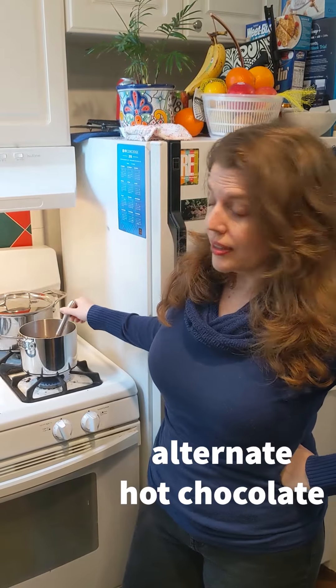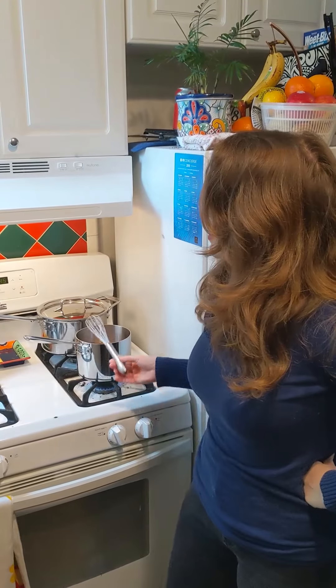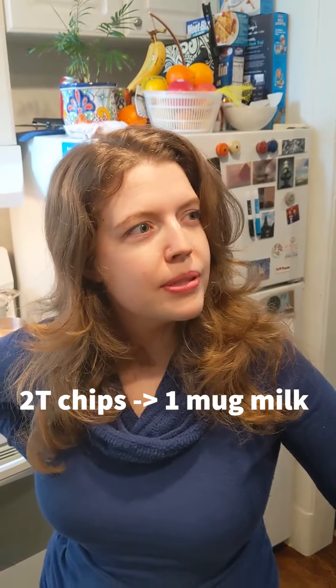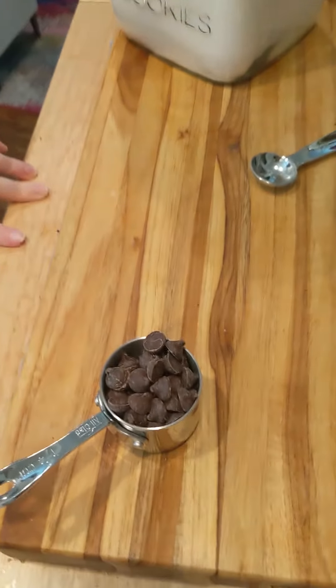Another way you can make hot chocolate is to heat up your milk on the stove or in a microwave, get it pretty close to boiling, and then just in a mug add some chocolate chips. The fun thing about that is you can customize it — dark chocolate chips, semi-sweet, milk chocolate, butterscotch, or mint chocolate chips. I'd say about two tablespoons of chips to a mug of milk and that'll be tasty.